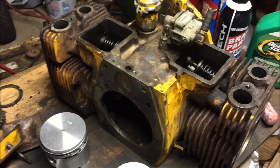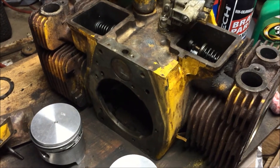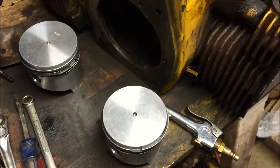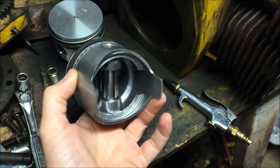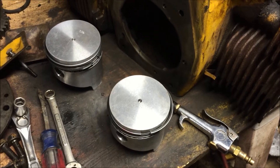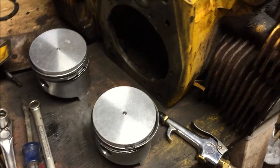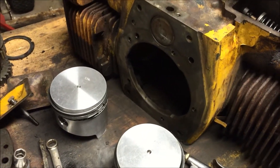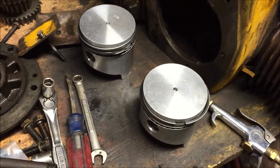We're going to work on the CCKA Onan again. The next step is to put the pistons on the rods — we're going to take the rods off our old pistons and mount them on the new ones. We've also got new bearings to install in those rods. Then we can slip them into the cylinder bores, install the crankshaft, and we'll be ready to roll. Let's get started with those rod bearings.